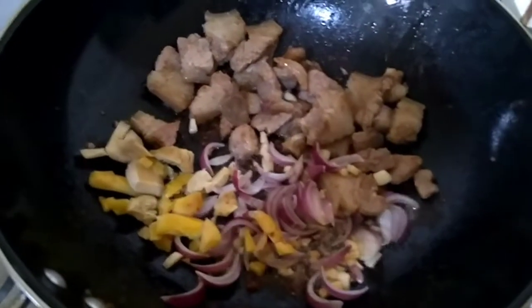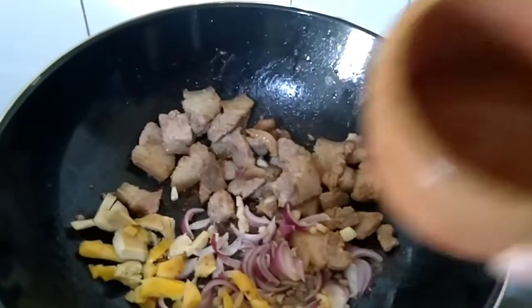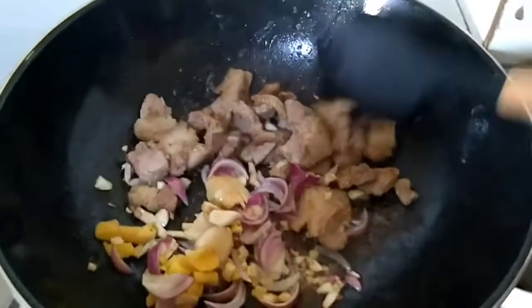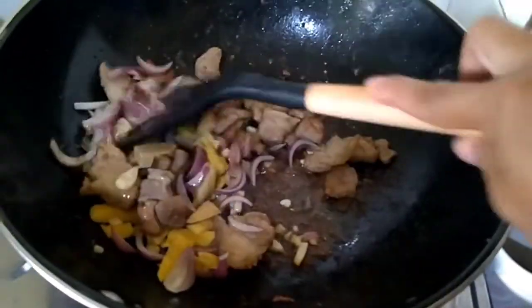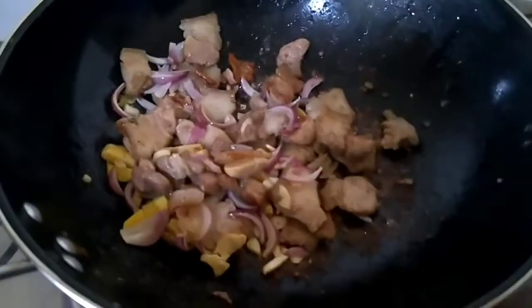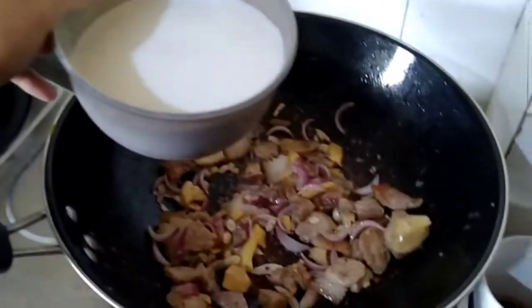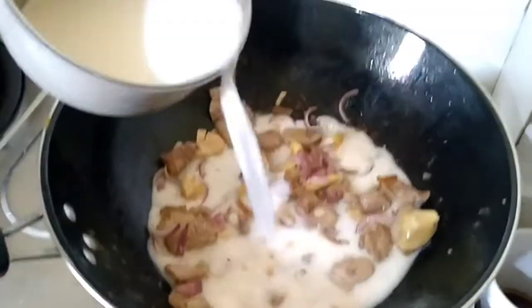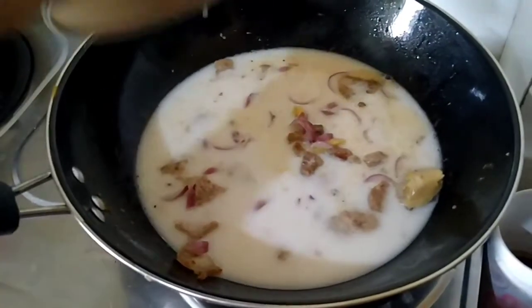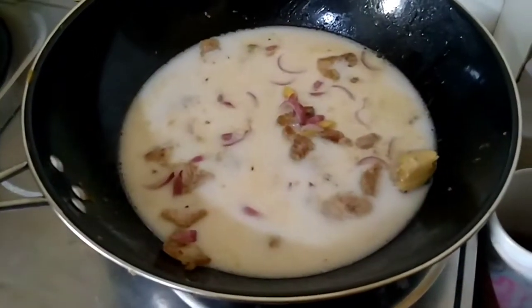I already put the ginger in — I smashed it first. So now I'm going to add our second coconut milk. I'll strain it already, just pour all of it in. For my coconut milk, that was two pieces of coconut, grated and strained.